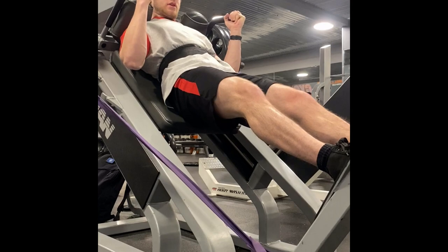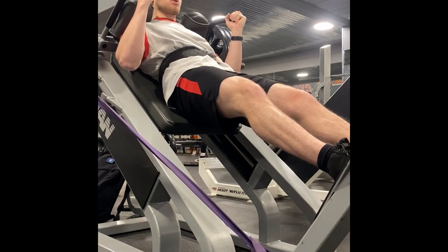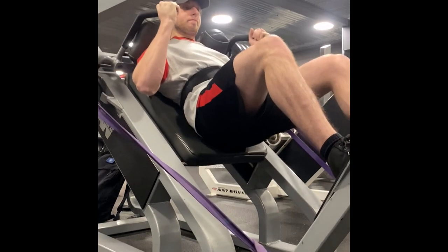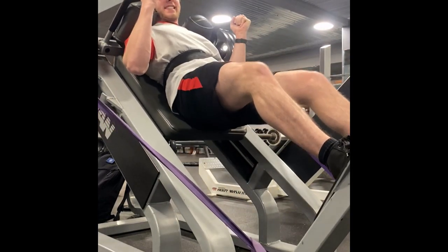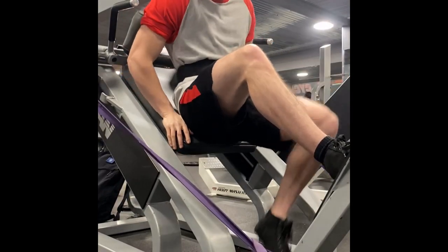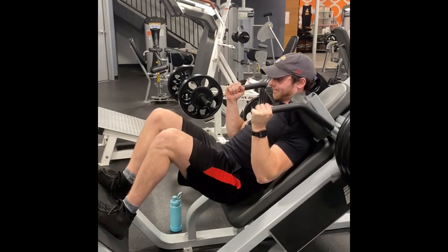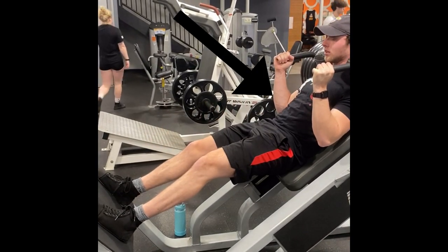It's important to note that you don't need a belt to increase your IAP. In fact, training the breathing and bracing technique without a belt can be just as effective to a degree. By practicing this technique, you'll be able to increase your IAP and lift more weight. Watch here as I breathe into my gut and brace — you can visibly see my stomach rise and fall as I perform the lift.